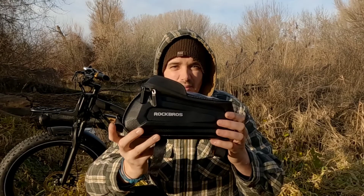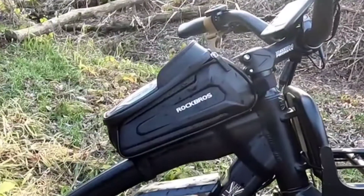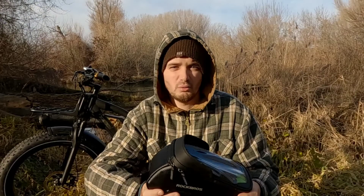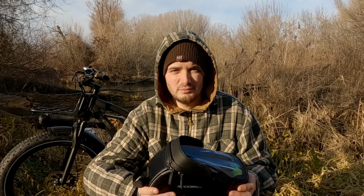Hey, welcome back to another video. I'm currently filming fresh out of a national pandemic lockdown — big camping trips had to be shelved, so I thought I'd have a go at a product review. Today we're going to take a look at the Rockbros B68 bike frame bag. I've purchased this product with my own money so I can give you a no-holds-barred consumer review.